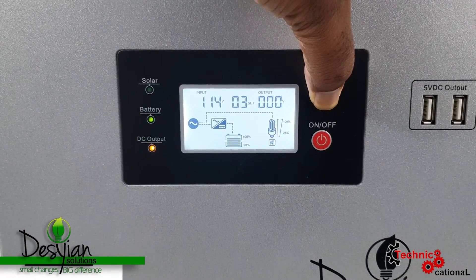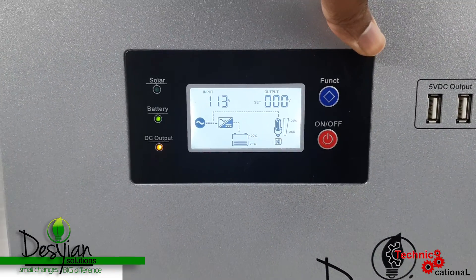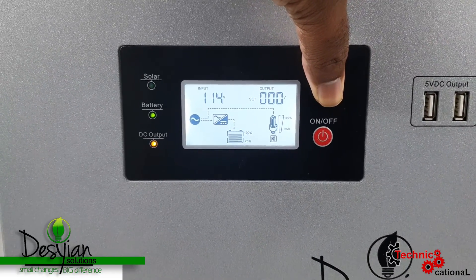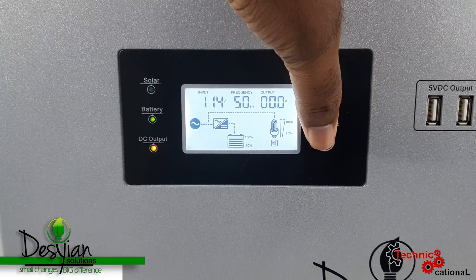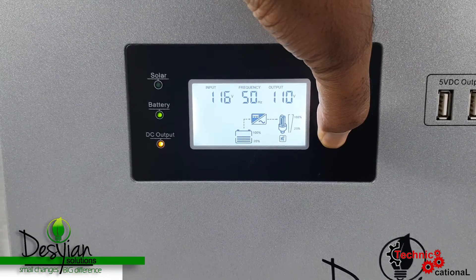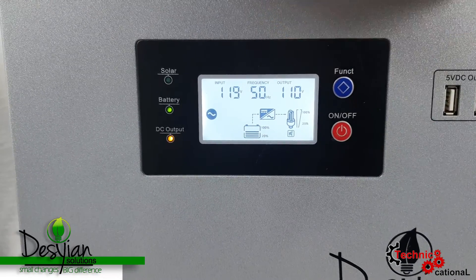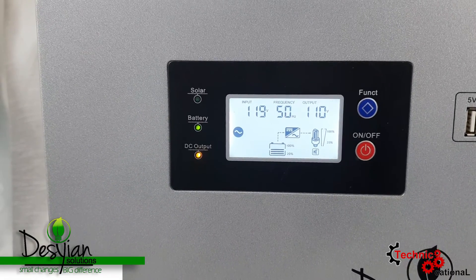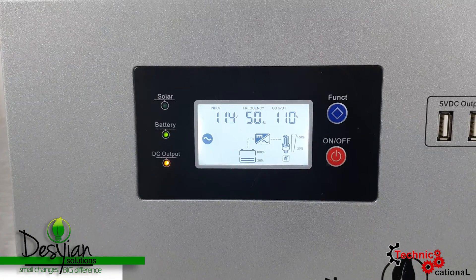Although you see me running all these things for eight and a half hours, it's not going to be the same for all equipment — it's really an equation. The more power you draw, the less time the battery is going to last. If you put a fridge on it, it'll last less than a radio. If you put an AC on it, it'll last less than a TV. It all depends on what you use the solar generator for — the time will vary.